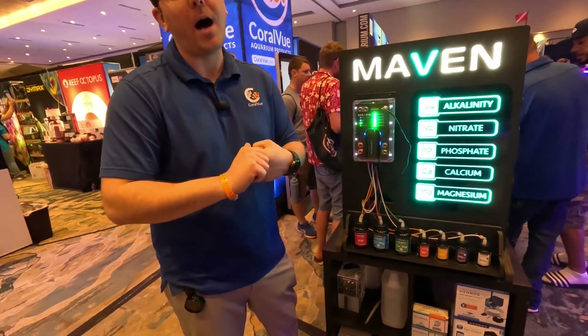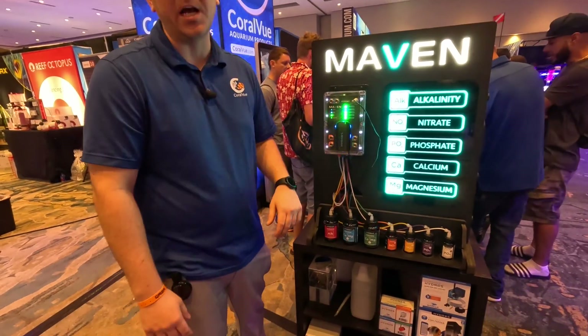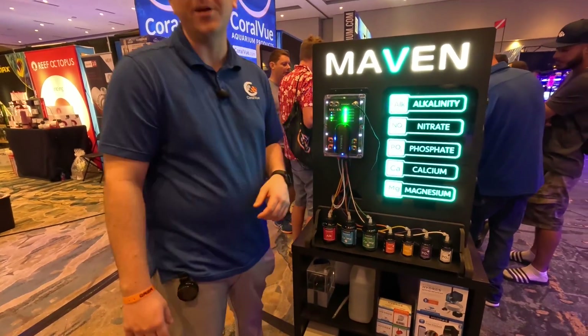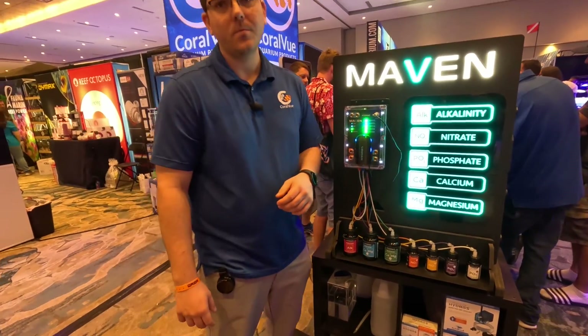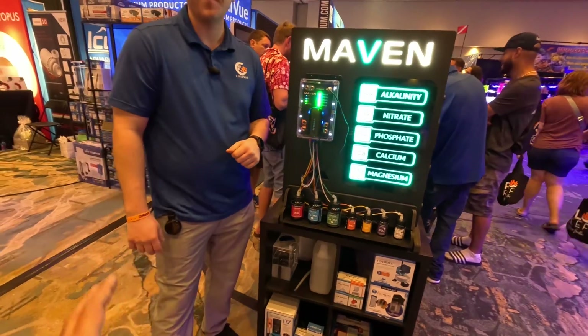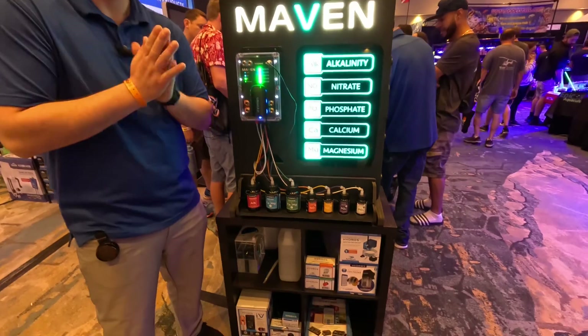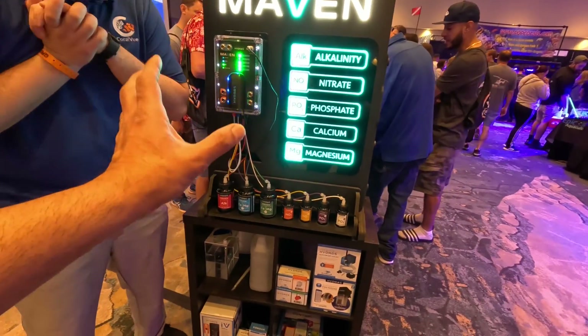You can program the schedule based on the time you want. Remember, as soon as you crack open that bottle, the shelf life ticker starts counting. We haven't yet established the shelf life of an open bottle of reagent, and the shelf life of an unopened bottle has also not been established yet.